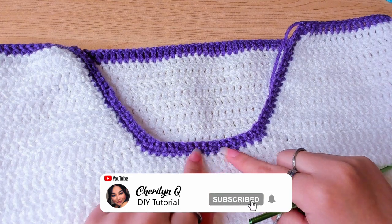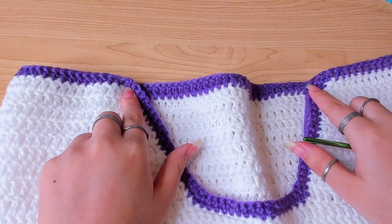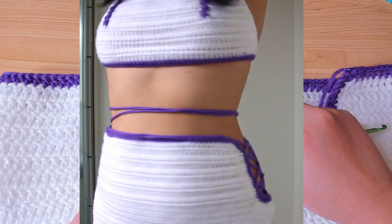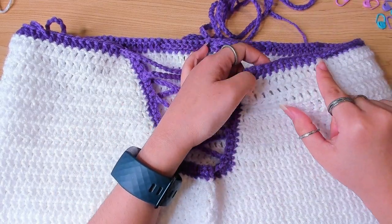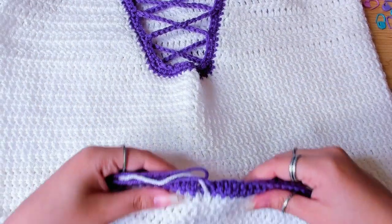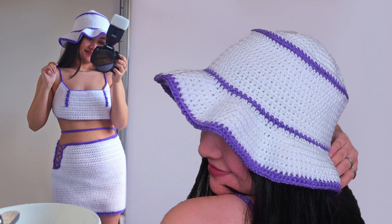Lastly, we're going to make a chain that's going to go through the spaces — along the edge, come out from here, and wrap around your waist twice. It's going to be a pretty long chain — I chained 500, which is 125 inches. When you're done, don't forget to sew in the ends too. In the next video, I'm going to show you how to crochet the bucket hat to match up with the top and the skirt. I'll see you there.